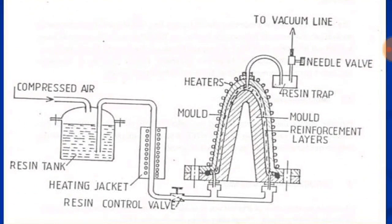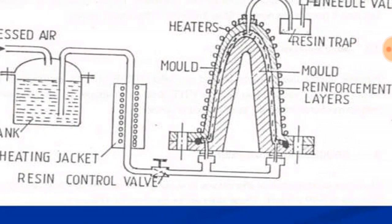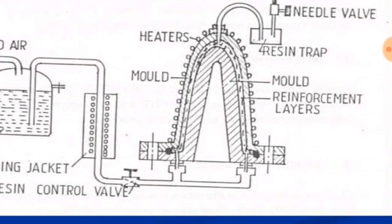The resin tank filled with resin is supplied with compressed air. This compressed air causes the resin to move through the pipeline to the resin control valve. Before the resin control valve, there is a heating jacket which heats the resin to the optimum flow condition, allowing the resin to flow inside the mold.